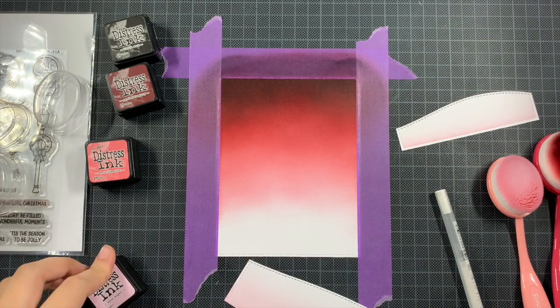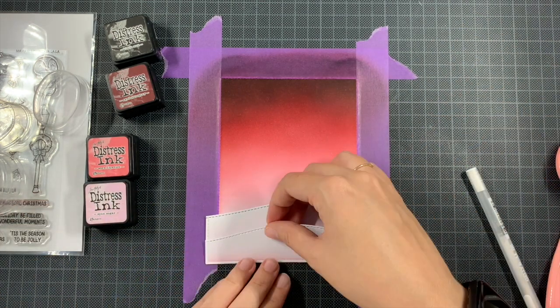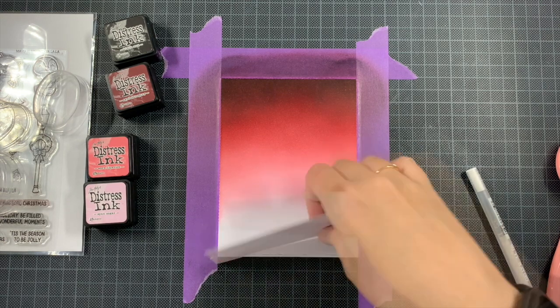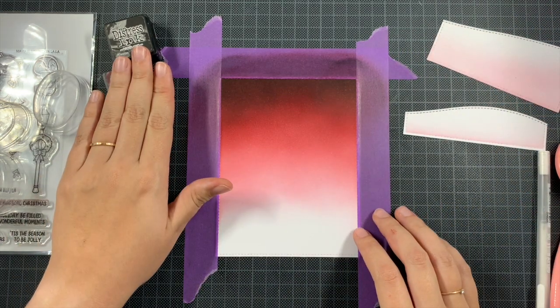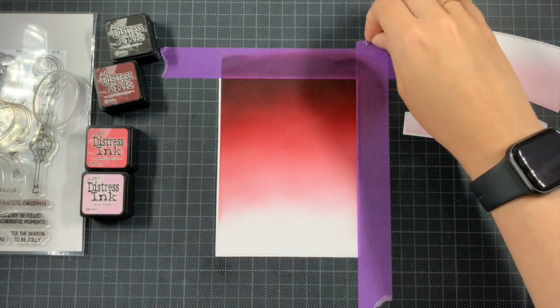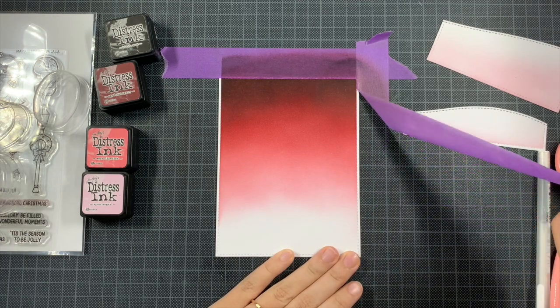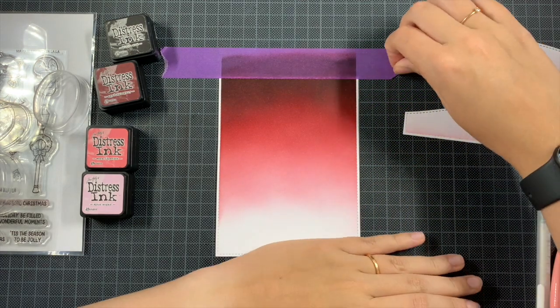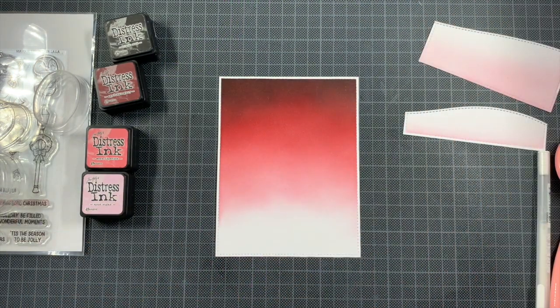Now I have all my background pieces ready. Later on I want to splatter the background with white gouache to represent snow, but I want to do that once the images are on top — because the snow can also go on top of the images if they're standing in the snow. So I first removed everything, and later once everything is assembled we will do the splattering.